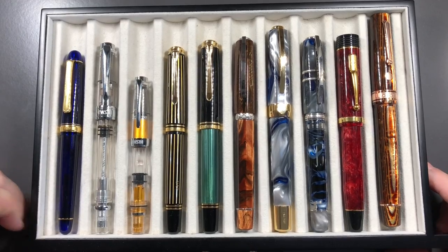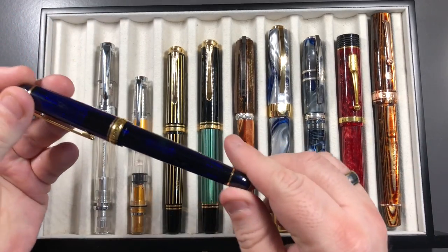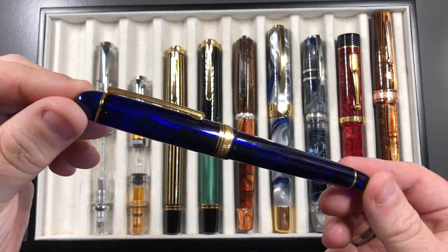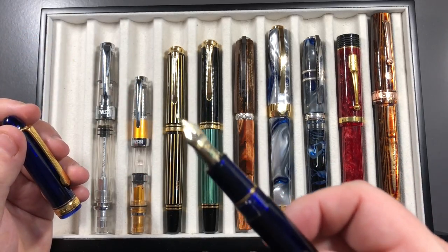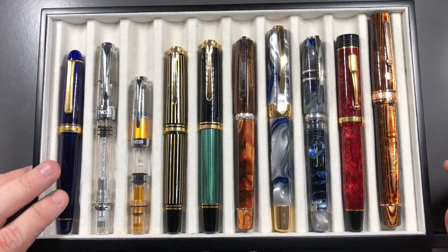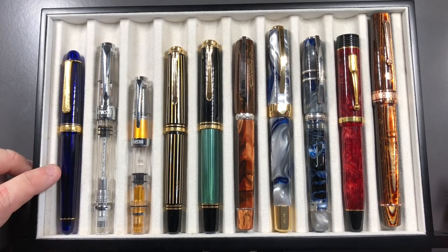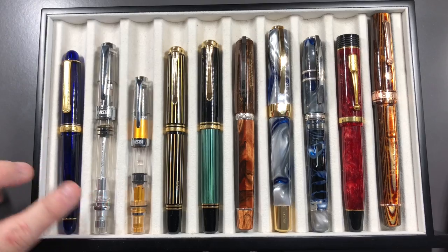So here's a nice selection of pens. I thought I would start off with the Platinum 3776, which is a very lightweight gold nib pen. That would be a good pen to show in comparison to some of the others — it's a pen that a lot of people tend to have sometimes as their first gold nib pen.